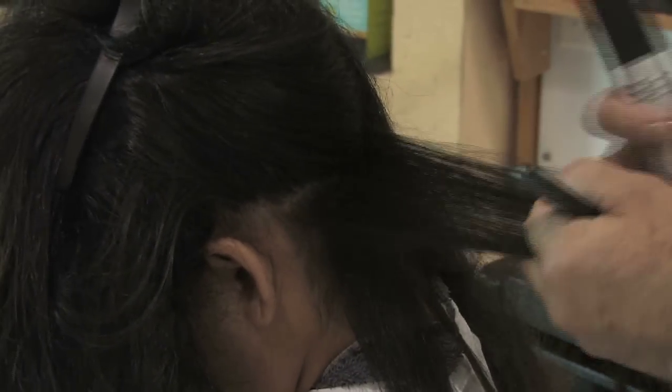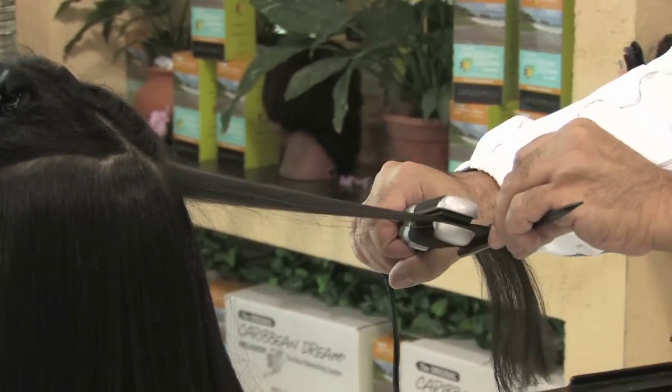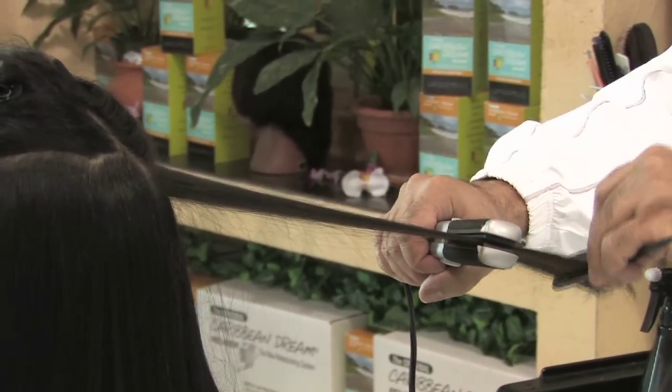Begin to flat iron hair, starting from roots to ends, taking half inch sections.